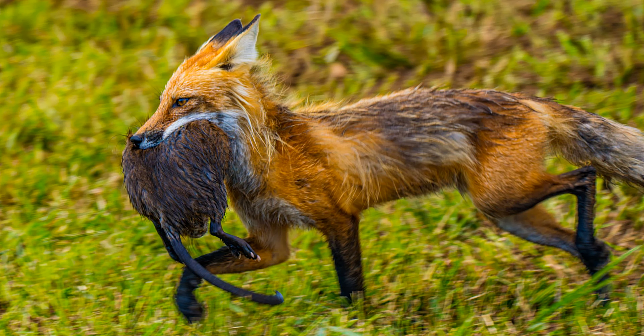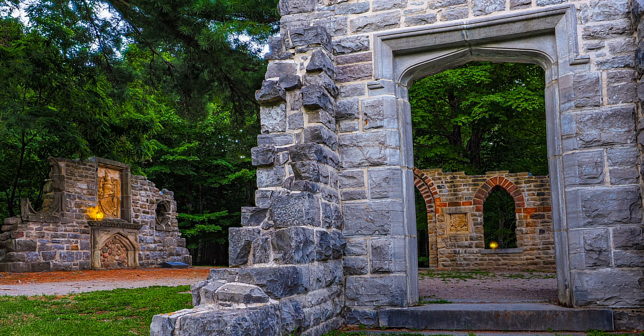This is amazing — a fox bringing home lunch. What a catch. We're in Gatineau, Quebec, at some of Mackenzie King's old ruins, and I'm using various techniques with the 7mm lens: HDR, focus stacking, and the high definition 80 megapixel mode. Trying to get some great pictures.